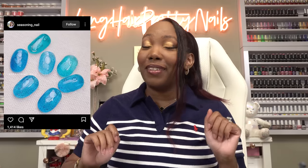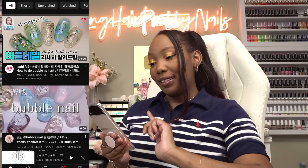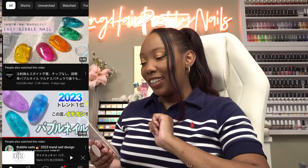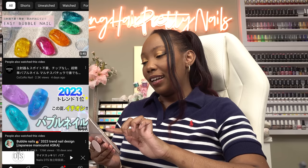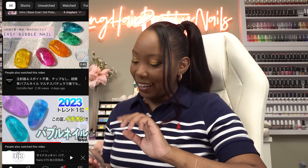Today I'm going to be trying out the trendy bubble nail that I've been seeing almost every Korean nail artist do. If you don't know what I'm talking about, I'm talking about these type of bubble nails. As you can see the bubbles are in there but they don't move, so it's not like a liquid nail. I love these little jelly colors — this one looks like soda with the little bubbles and the big bubbles. I think I like the big bubbles just by themselves, but anyway we're gonna try it out.